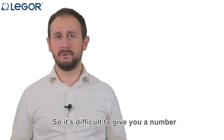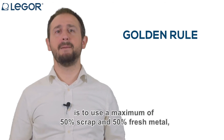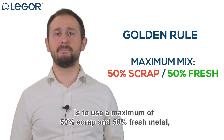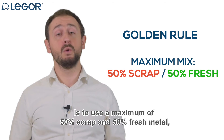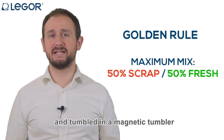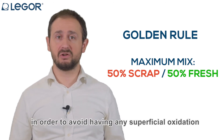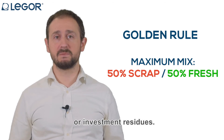It's difficult to give you a number, but the golden rule we can give you is to reuse a maximum of 50% scrap and 50% fresh metal, with the scrap metal being thoroughly cleaned and tumbled in a magnetic tumbler in order to avoid having any superficial oxidation or investment residues.